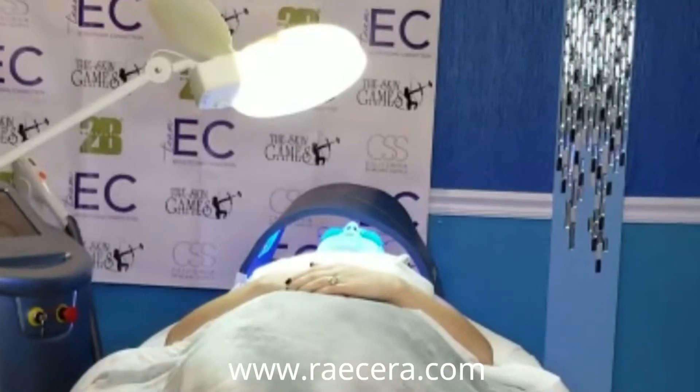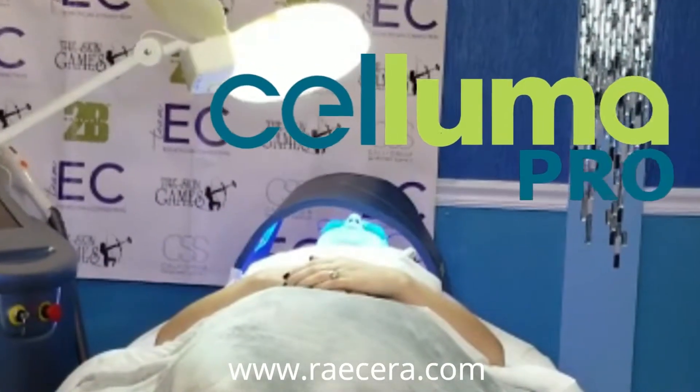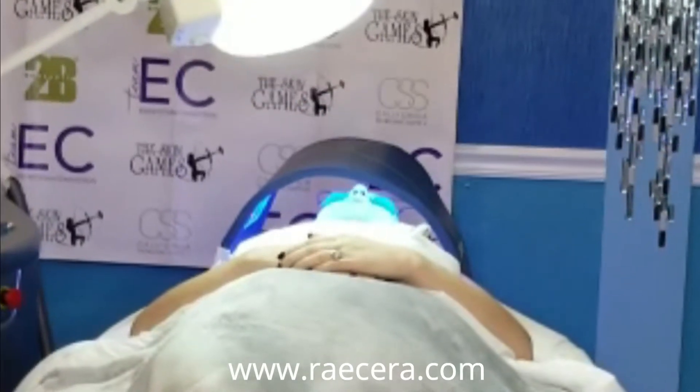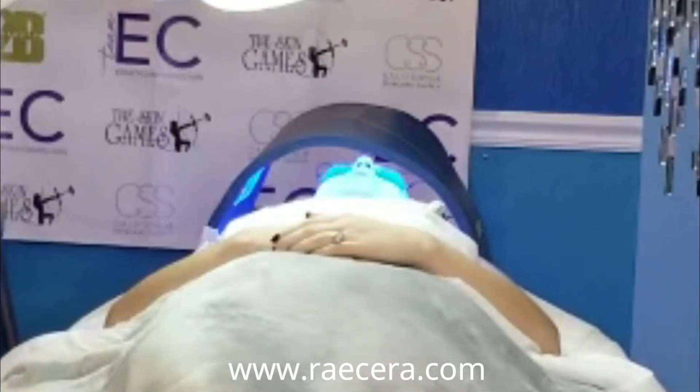We follow that up with the Saluma Pro treatment on the acne setting that includes blue, red, and near-infrared light that will also eliminate bacteria, increase microcirculation, and promote skin healing.